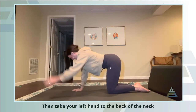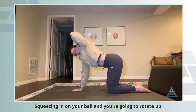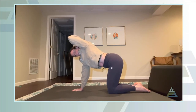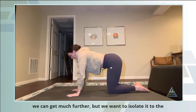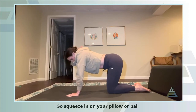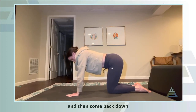Take your left hand to the back of the neck — neck is still long, squeeze in on your ball — and rotate up. This is with me locking out my lower back, so I'm not getting much rotation. If we let the knees relax and let the low back get into it we can get much further, but we want to isolate it to the mid-back. So squeeze in, hand to the back of the neck, long neck, extend from the mid-back, hold at the top, then come back down.